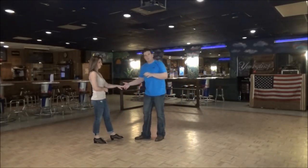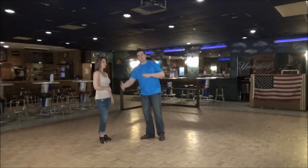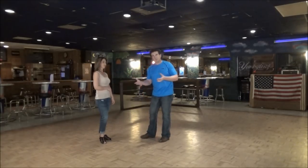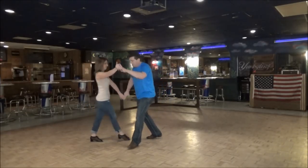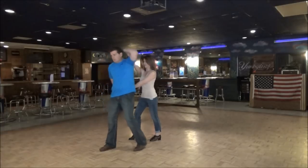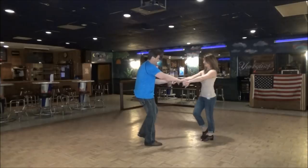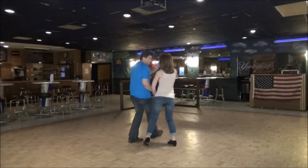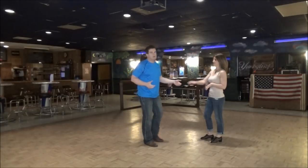I'm going to go underneath her right arm on one, two, pulling her towards me. By me turning to my left, she's going to start to turn over to the right basically because of the momentum. So on one, I go, and on two, I go. What I also do with my right hand is go in this direction — on one, I turn my wrist to the left, which rotates her shoulder and rotates her body.